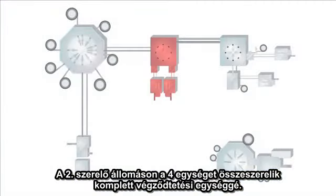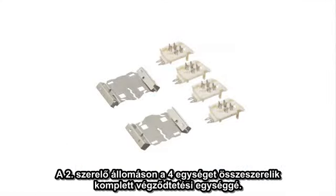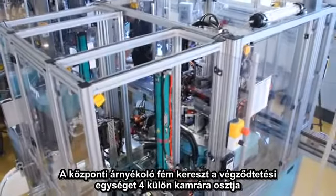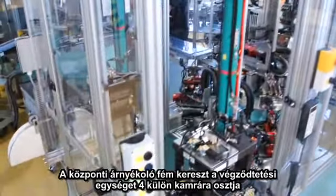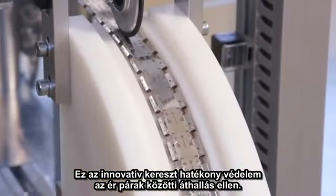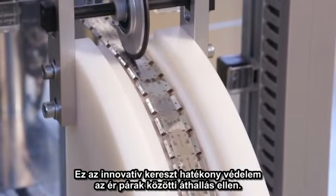In the second assembly station, four core segments are assembled to form the complete termination block. Through the central shield cross, the termination block is divided into four independent chambers. The innovative shield cross ensures that no crosstalk can occur between the pairs in the termination block.